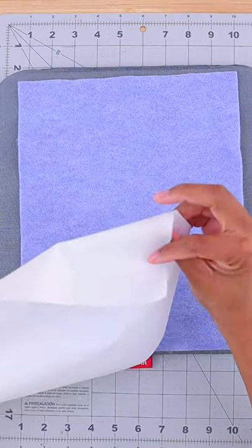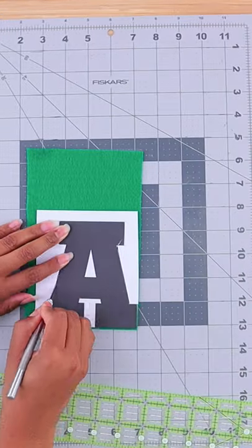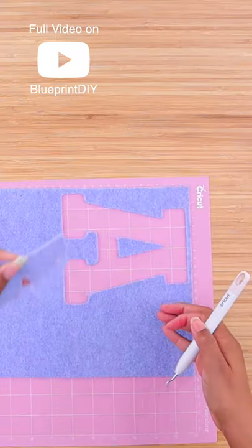First, cut a piece of heat n bond and iron the shiny side to your felt. Remove the paper backing and use the stencil to cut out your letters with an exacto knife. This is even faster with a Cricut, so check out the full YouTube video.